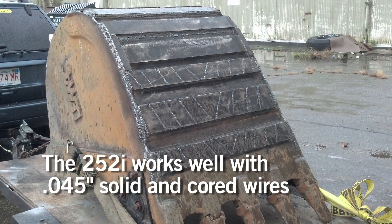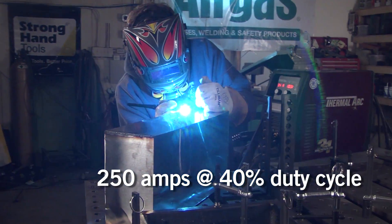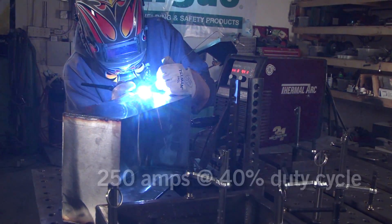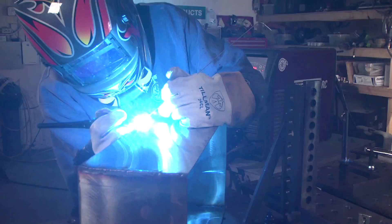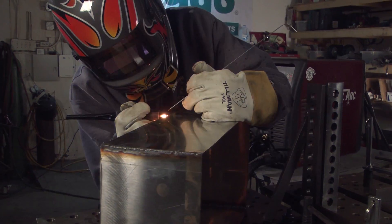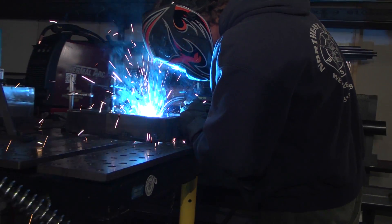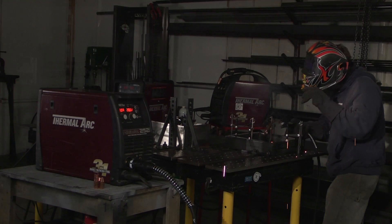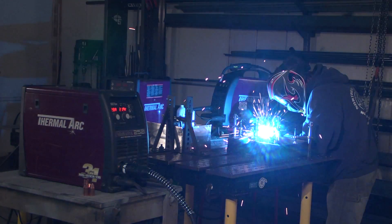It has done everything we wanted to do — heavy duty bucket welding, thousands and thousands of TIG welds — and we have yet to hit the duty cycle on it. The machine has gone out in the field and we use it in the shop. It's got environmentally controlled circuits, it's impact resistant, vibration resistant — it's a solid machine no matter what I'm doing.